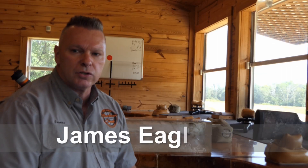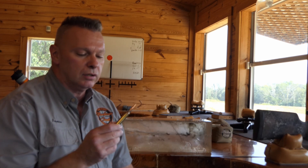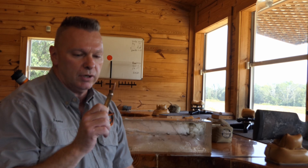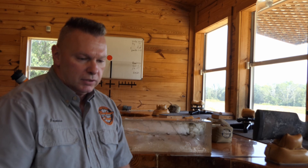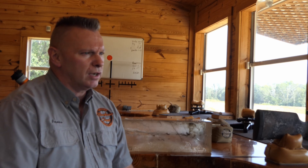Hey, James at Barber Creek Long Range Shooting School. Today we're testing the 300 PRC with the 208 grain hollow point boat tail match from Hornady. I know everybody says you can't hunt with match rounds, but we've been doing it for years. So we shot it in a gel block.